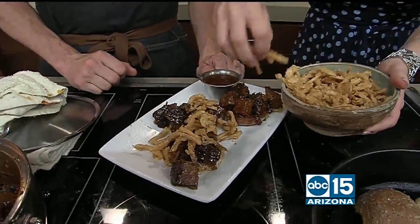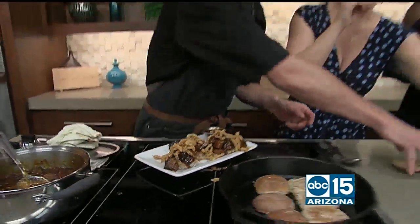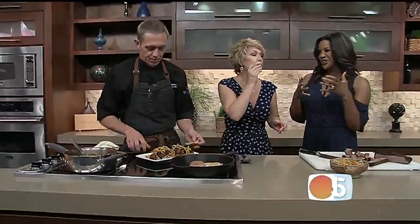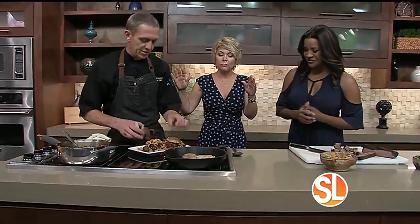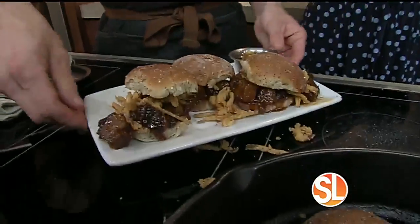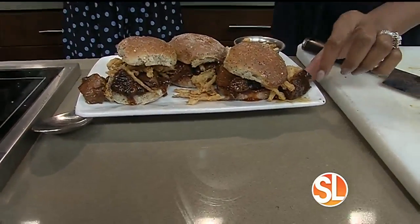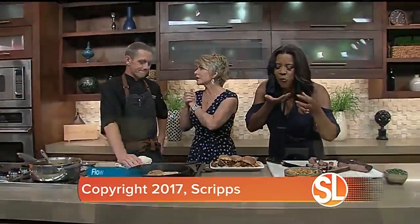The whole thing kind of falls apart — that's the fun of it! And this is when you need smell-o-vision; this whole studio has been smelling so good this morning. We take our little lids, put them on there — and we are brisket ready. They're amazing. The recipes are on the website, SonoranLiving.com. Chef Scott Mortensen from Roaring Fork, thank you for sharing.